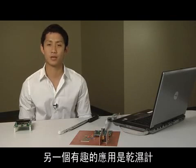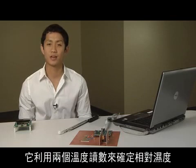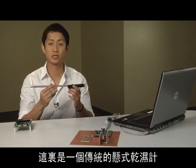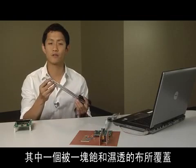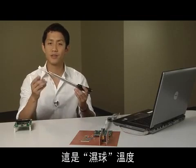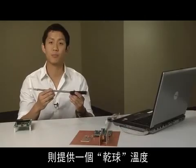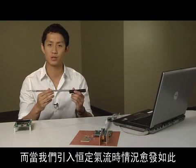Another interesting application is a psychrometer, which really isn't quite as ominous as it sounds. It uses two temperature readings to determine relative humidity. What we have here is a traditional sling psychrometer. It contains two mercury thermometers, one of which is covered by a wet saturated cloth. This is the wet bulb temperature, while the other uncovered thermometer gives us the dry bulb temperature.